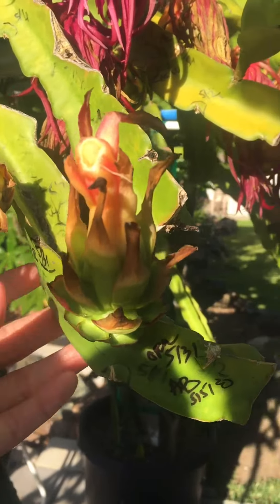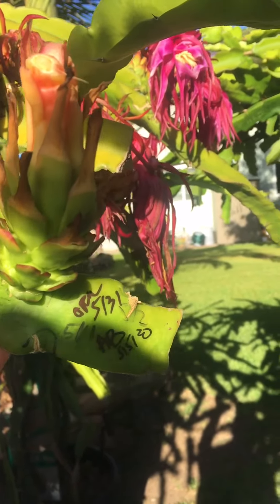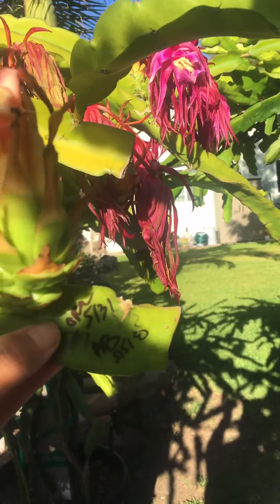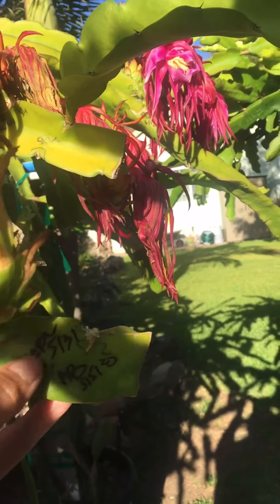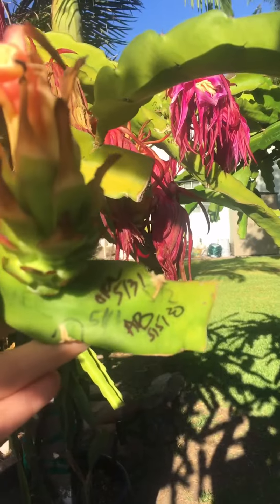The first one opened on May the 31st. This pollen I stored at American Beauty on May the 5th — about the 28th day, I believe. 28 days is what it took.